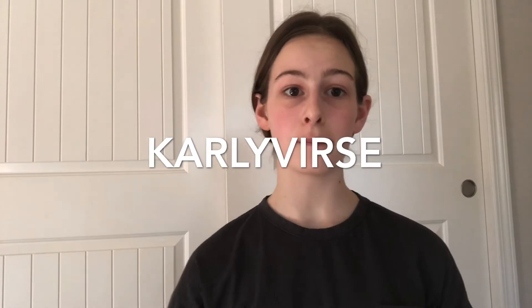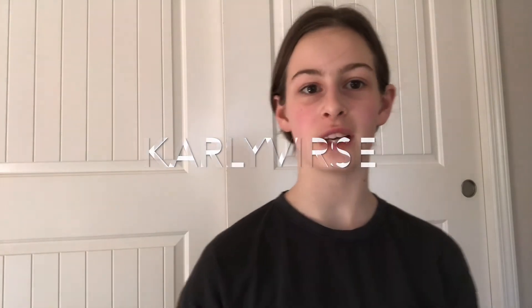But before we get to this video, make sure to like, subscribe, and press the notification bell to see all my newest videos. Now let's get to it.